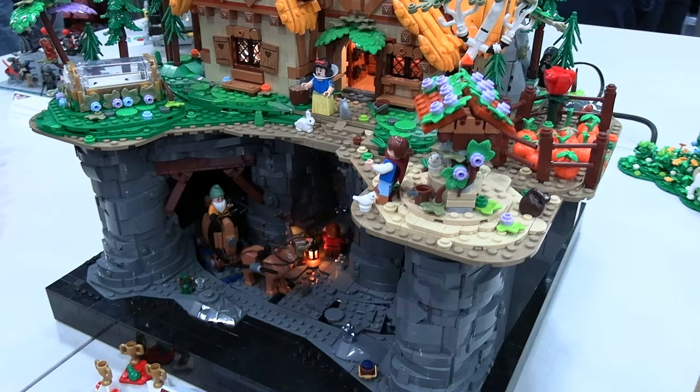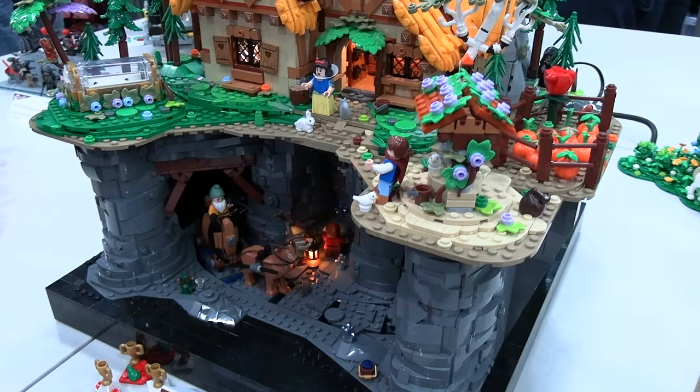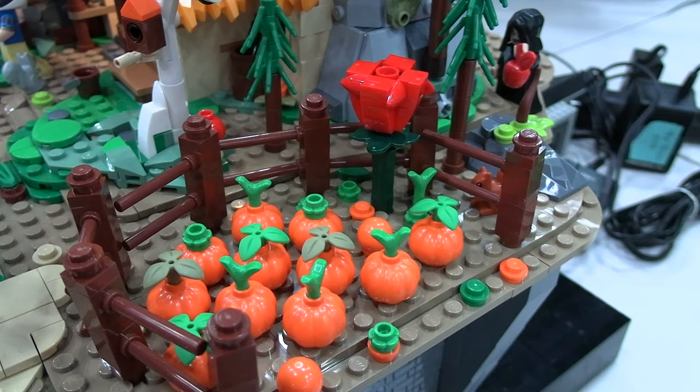I was talking to my friend Keith, and he had the great idea to do a little farming patch. I was just going to build more trees and kind of lamenting that, and he said, why don't you just do a little farm thing? Genius! So that's how the top part came together.